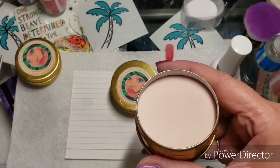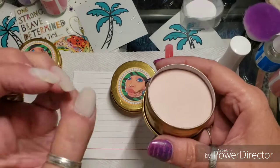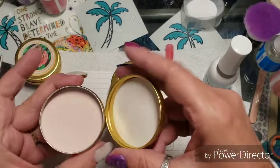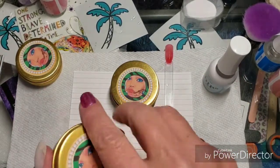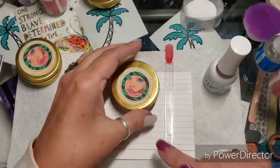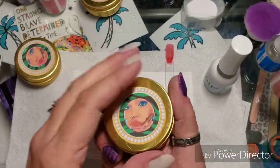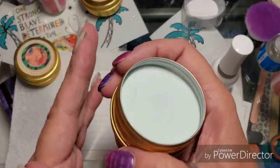It's just a real pale pink — a real natural pale pink — so you could use this with the white for a French tip. And then I got — gosh you guys, I don't want to spill an ounce of this — I got this one as well.